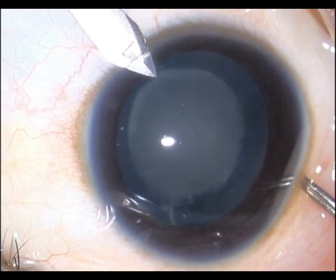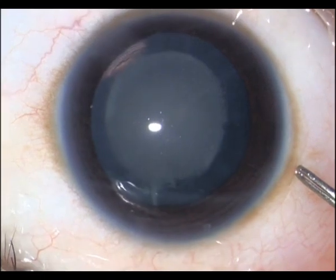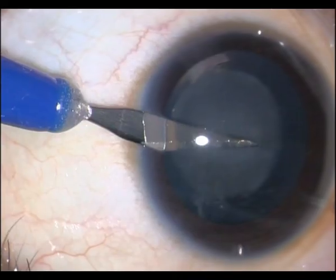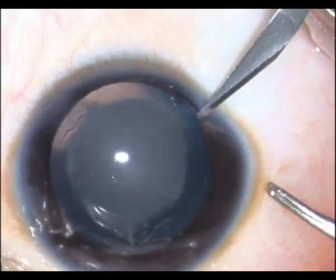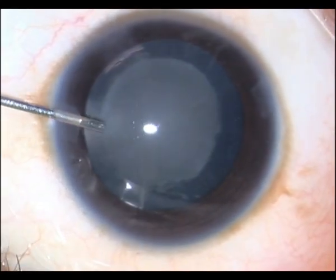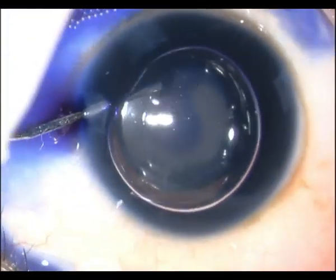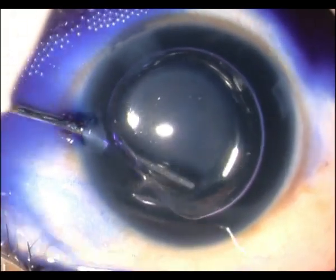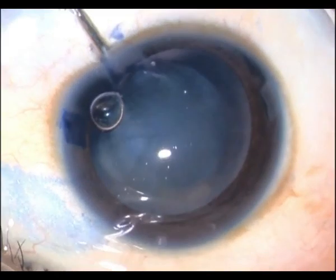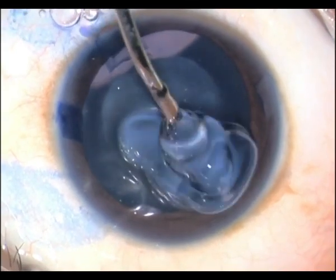Initially I take a 2.2 blade and make my phaco incision. I then place, as usual, two paracentesis wounds. I then place in an air bubble and stain the anterior capsule with trypan blue. I do this step mainly to make the capsule a little more taut — I use this property of the trypan blue rather than the staining property as such.